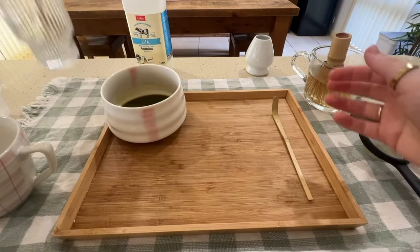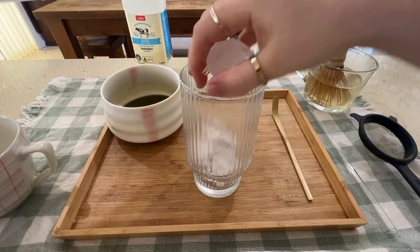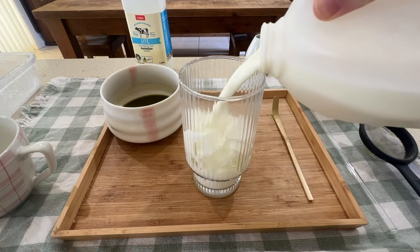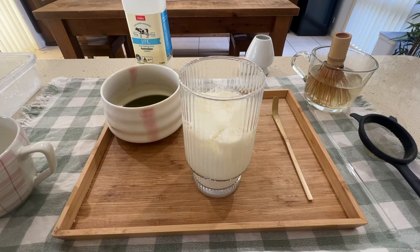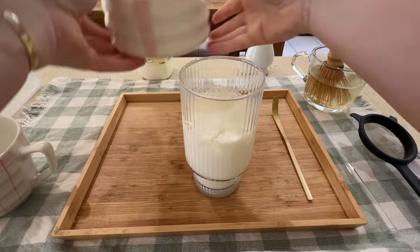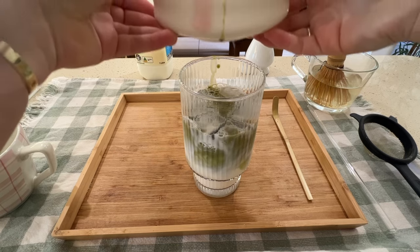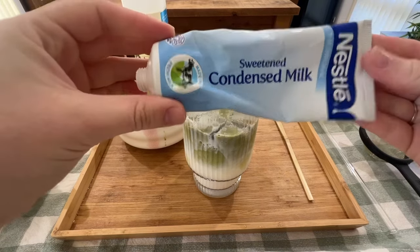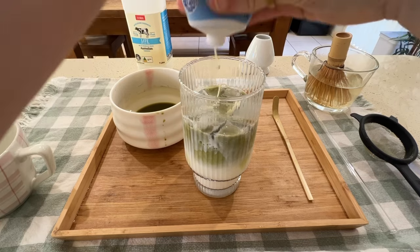I'm going to put that aside and get my cup with some ice in it for the iced latte. Once your cup has ice, go ahead and pour in some milk — not fully to the top, leaving a little space for the matcha. Then I pour the matcha straight over the milk so you can see the gradient, because I just find it really satisfying. You could do it the other way, but this one is so much more satisfying.